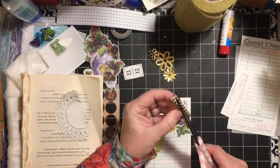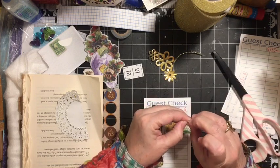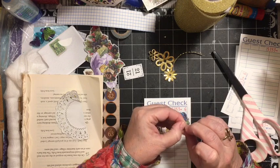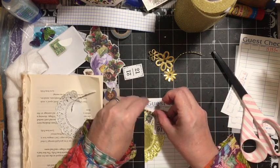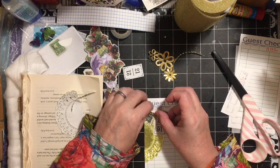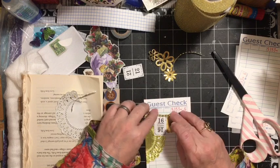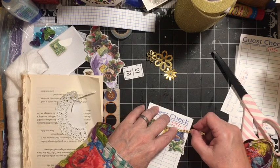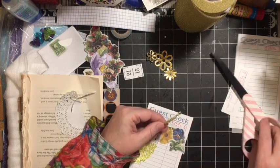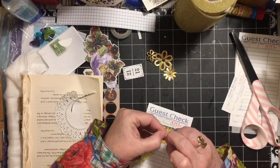We have been using this gold bling throughout the journal, so I'm going to use this as my banner string — starting at the edge, coming across, coming across, coming across. The bling has sticky on it and is also from Michael's.